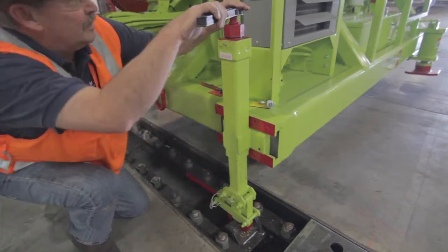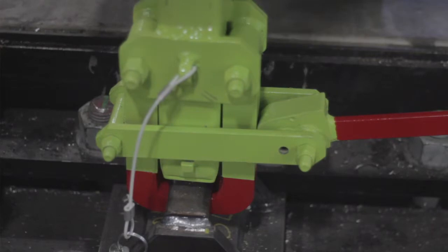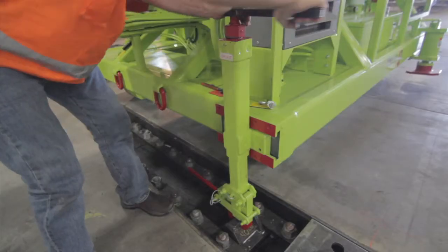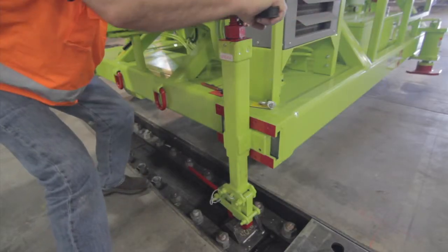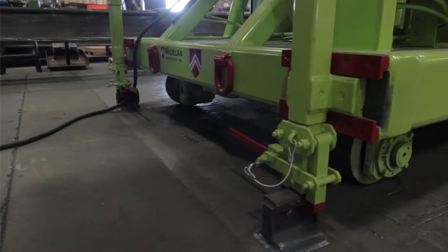Reversing the ratchet, ratchet the hold down up, which is going to pull the machine down tightly and secure. Repeat the same action for the other hold down at the rear of the machine. This is how the hold down should look when in place.